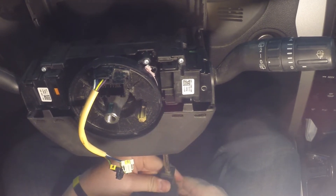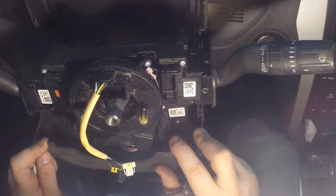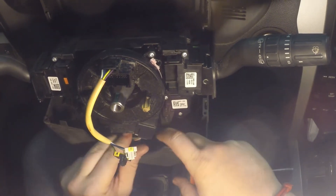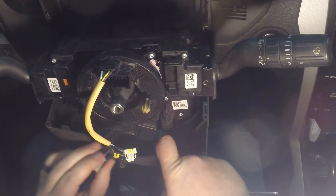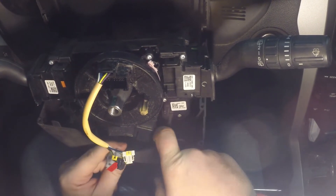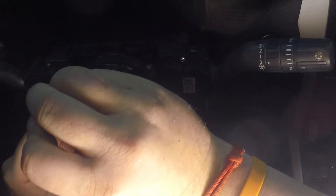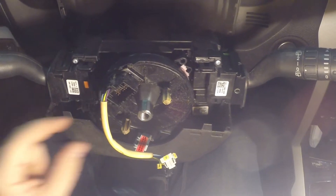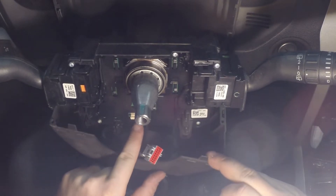The right-side bolt is right next to the adjustment lever for the tilt steering. With both bolts out, the bottom trim piece moves out of the way and we can see all our fasteners — one, two, three, and a fourth one way in the back. Now come to the bottom and disconnect the electrical connector by pushing the tab in and pulling it out. Then use a T10 screwdriver to remove the three T10 bolts holding in the clock spring. The clock spring is now free.